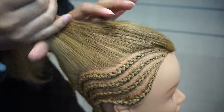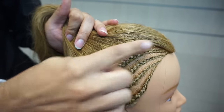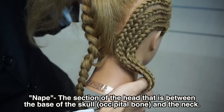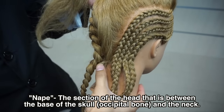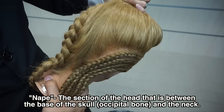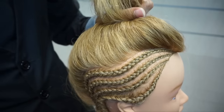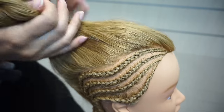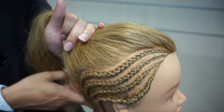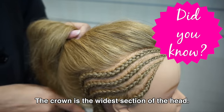The key thing you're going to pay attention to when cornrowing is going to be your section sizes as well as the parting size in the nape. The nape is typically much thinner, and then this wider portion of the head is significantly wider. So whenever we're doing cornrows, we always want to part slightly wider in the widest section of the head and slightly more narrow in the nape. Wider in the crown, more narrow in the nape.